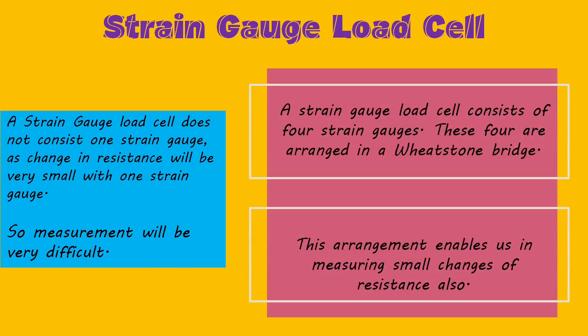One important thing to note is that in a load cell, it's not just one strain gauge but four. If only one strain gauge were used, the change in resistance would be extremely small and very difficult to measure. So to make things work, we arrange four strain gauges in a load cell, in a Wheatstone bridge arrangement.